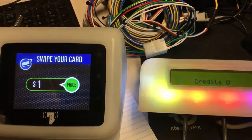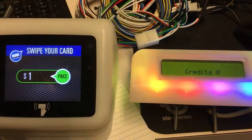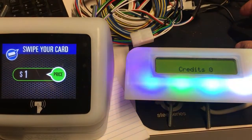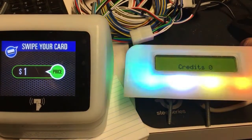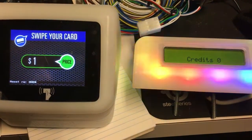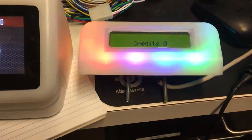This usually takes a couple of minutes to go ahead and cycle — anywhere from two to three minutes for all the readers to reset. The DR-495 on the left is resetting now.